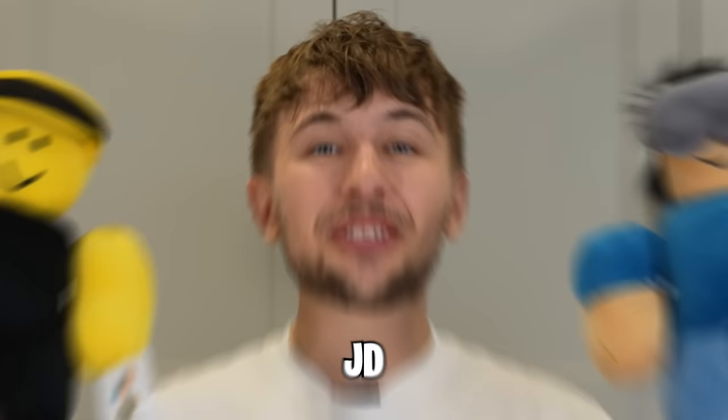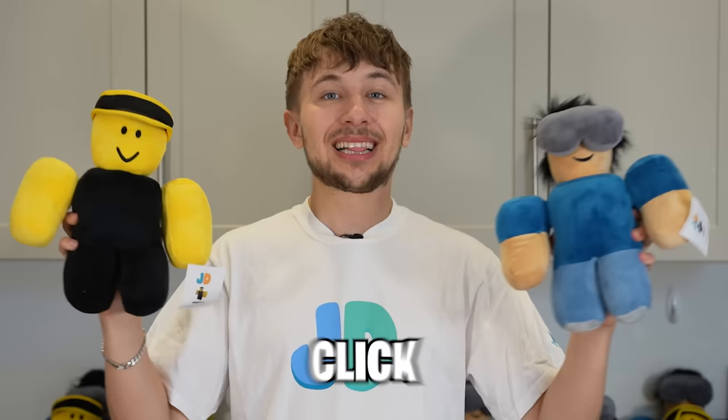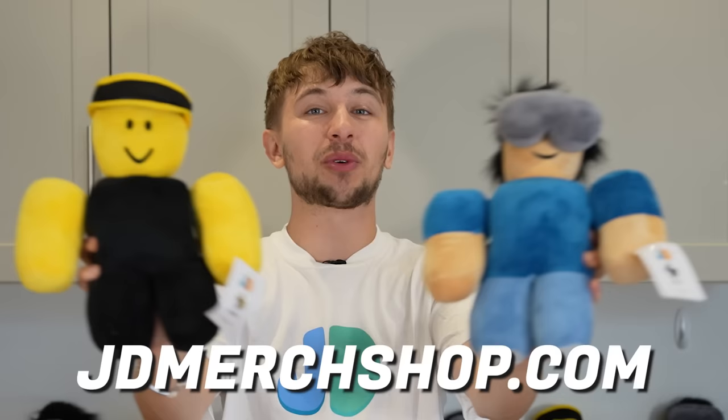What's going on everyone? The first ever JD Plushie Drop is finally here! Click the link down below at JDmerchshop.com to get your bundle today. Each order comes with both plushies. We worked really hard on this and we're really excited to let you guys finally get them for yourselves.